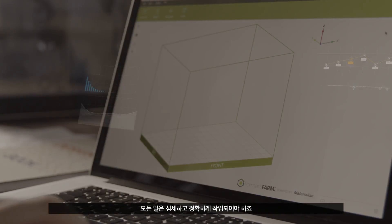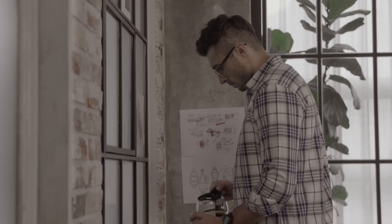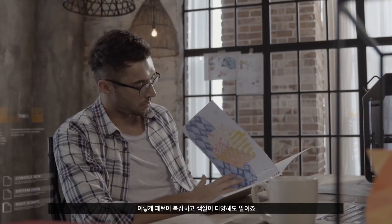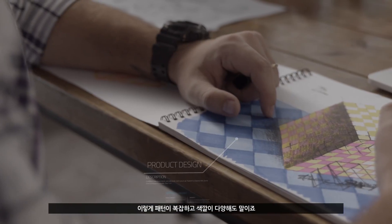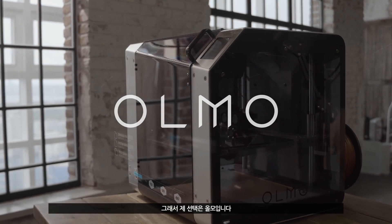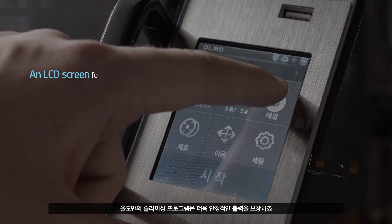All objects should be printed accurately with precise detail, even if the patterns are complex and the colors are diverse. Therefore, my choice is Olmo. Olmo's unique slicing program guarantees a more stable print.